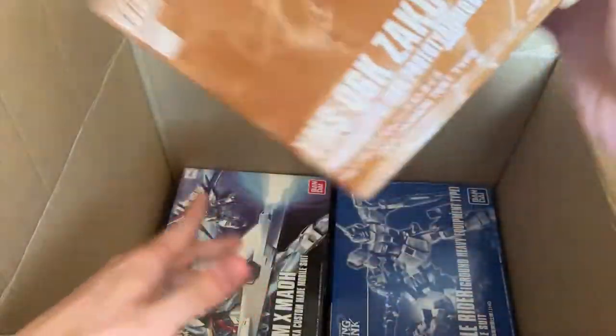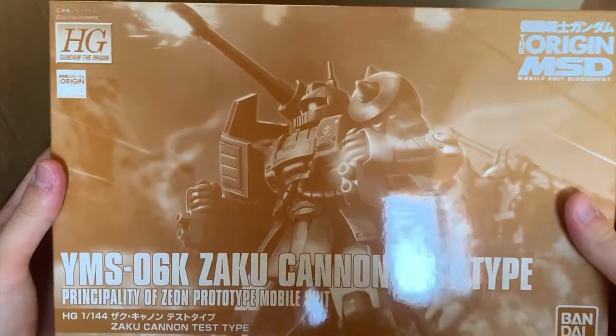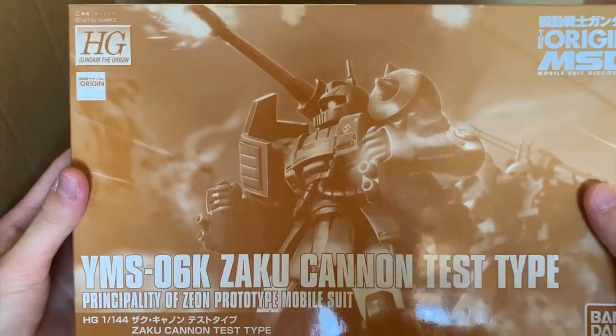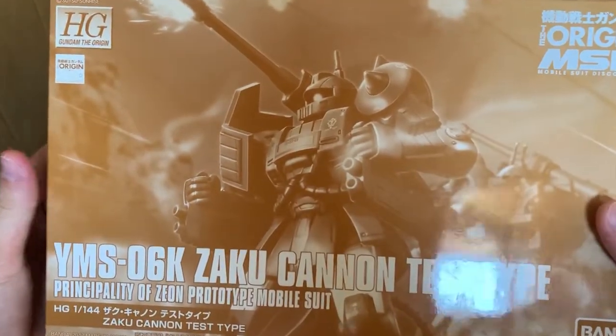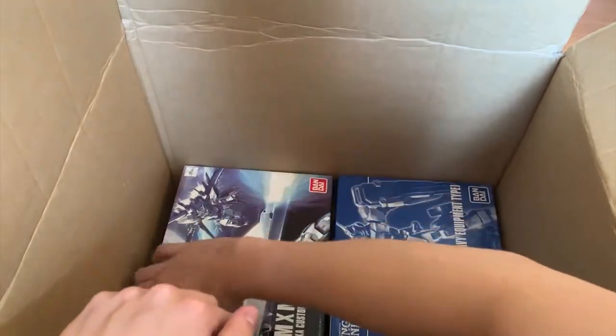Next up we have the Zaku Cannon Test Type. This is a very expensive PB — it's selling for $60 or $55 on Little Robot from my memory — and I got this for 30 bucks. Like seriously, that person doesn't know PB pricing.